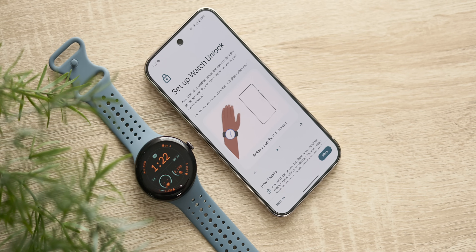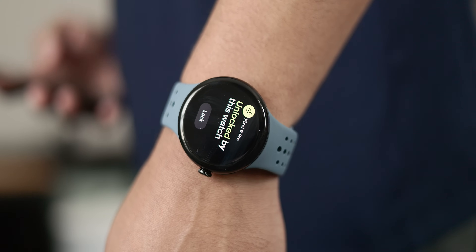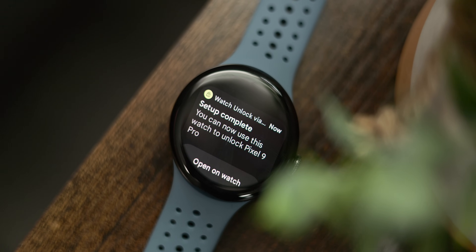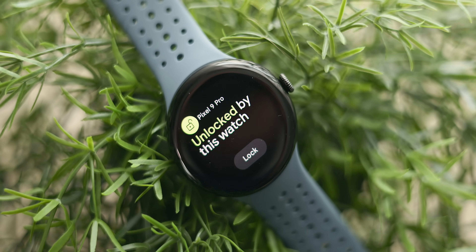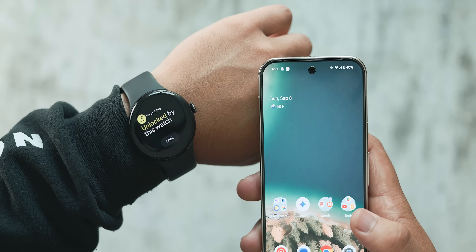Another feature I've been really enjoying lately is watch unlock. It's awesome to seamlessly unlock your phone without having to enter a pin code or use biometrics — it's a great backup for when biometrics don't work. With the Pixel Watch 3, it's got ultra-wideband support on Pro model phones, which means it should be faster and more accurate than before. The watch does have to be somewhat close to the phone, and you get subtle haptic feedback on the watch when the unlock is successful. I do wish it worked vice versa where my paired phone can unlock the watch, since manually entering the pin code is kind of annoying on the small screen, but maybe in a future update.